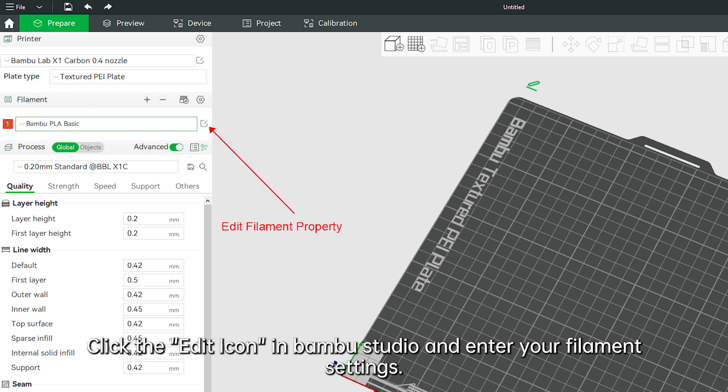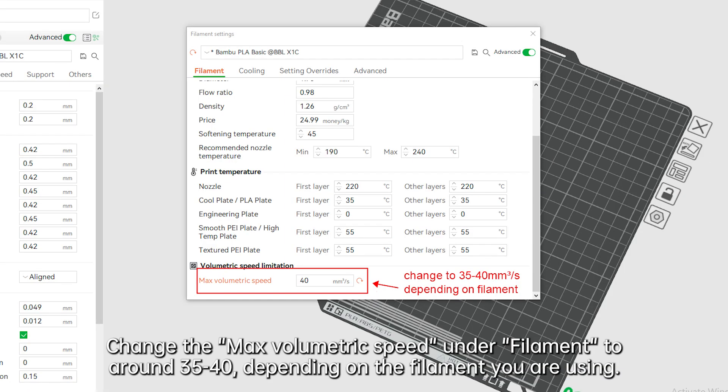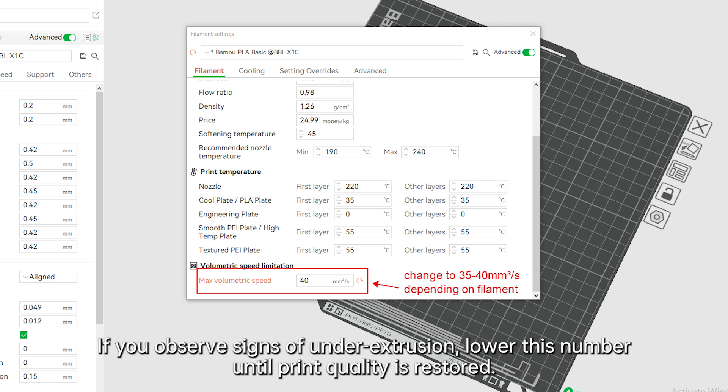Click the edit icon and enter your filament settings. Change the max volumetric speed under filament to around 35-40, depending on the filament you are using. If you observe signs of underextrusion, lower this number until print quality is restored.